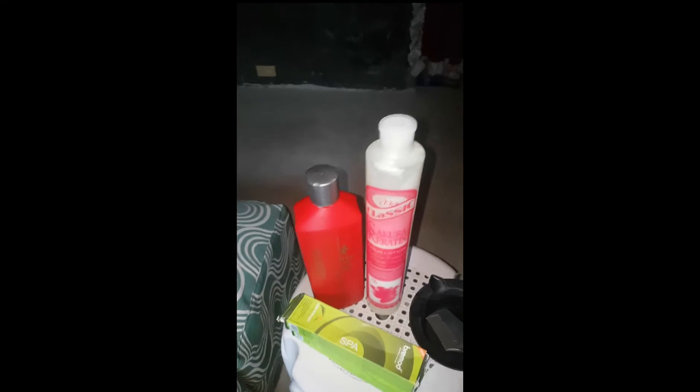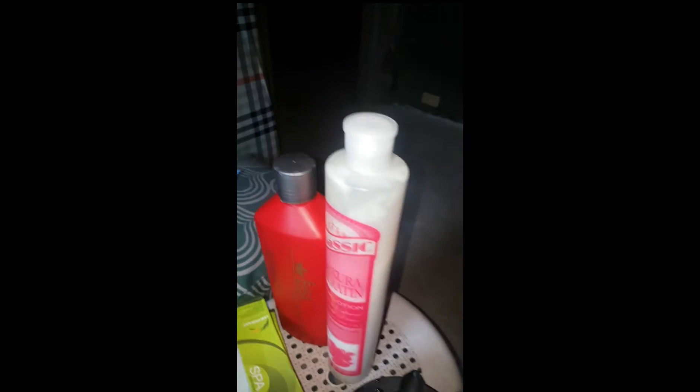Ito na yung Number One — tapos na kami mag-plancha. Mag-apply na ako sa kanya ng neutralizer Number Two ng pang-reband. Ang ganda-ganda ng buhok niya. Akala mo tapos na, hindi pa pala. Mag-apply ako sa kanya ng gamot — ito na po ang gagamitin kong gamot sa kanya.